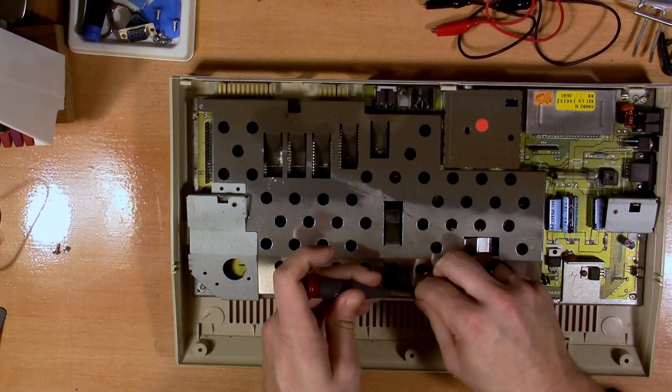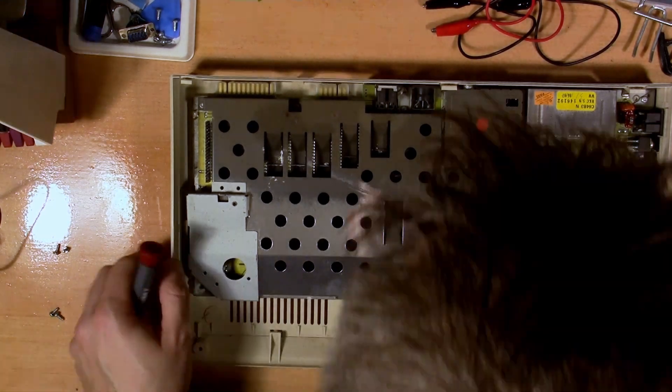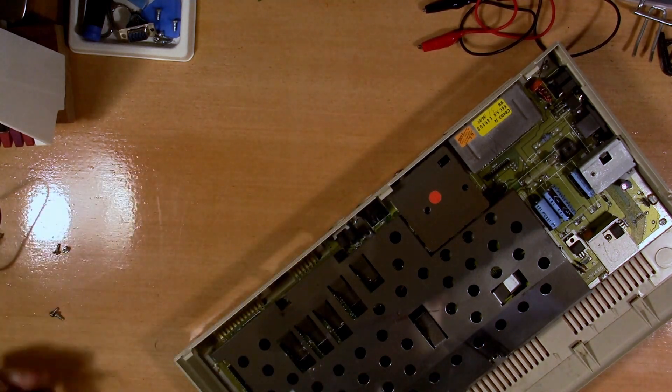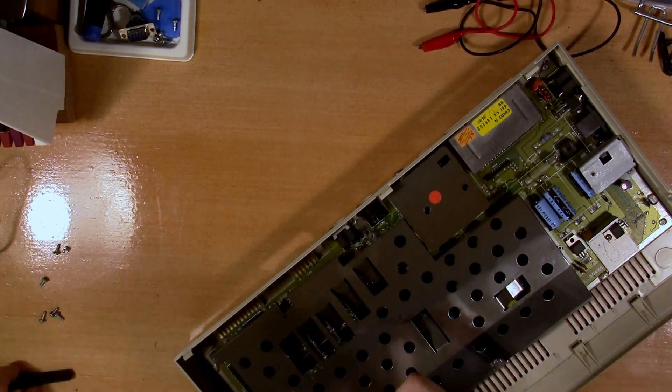Now I'm starting to take the heat shield off, and I'm kind of thinking about not putting that back on there. There's different schools of thought on that. I'm thinking about maybe just leaving it off and putting heat sinks on some of the chips in question, but I wonder what you all think out there.